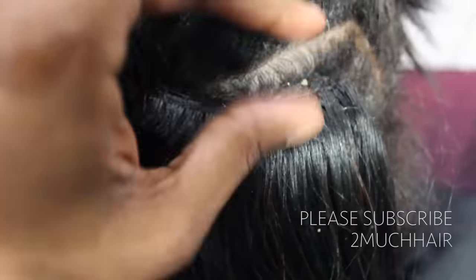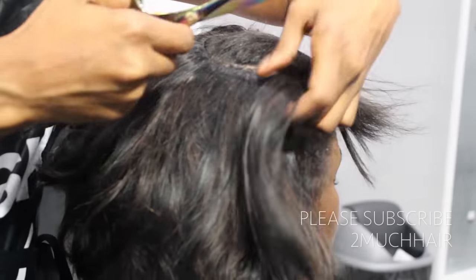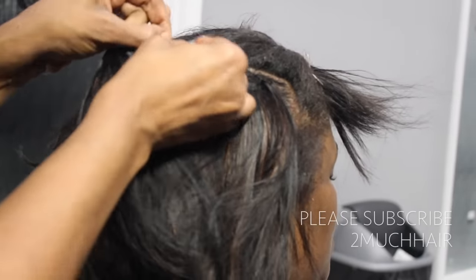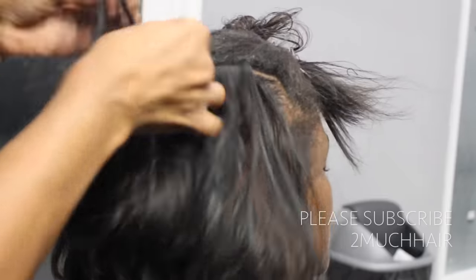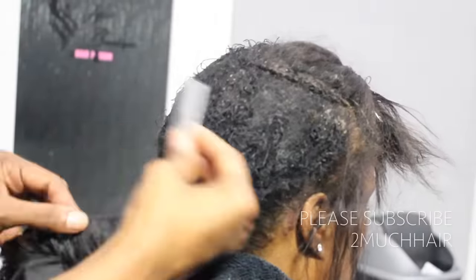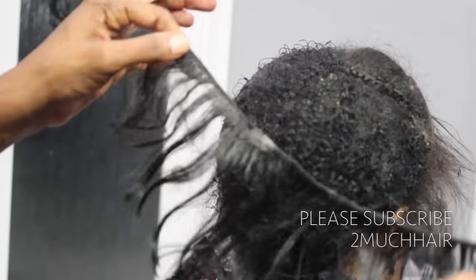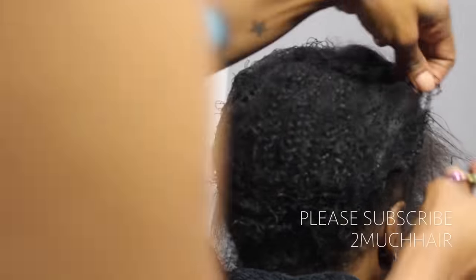Hey again everybody, I hope y'all read that disclaimer. So let's get straight into the video. I want you to see my client — this is about three months after her install. She does have seborrheic dermatitis and psoriasis. If you don't know what that is, it's a chronic autoimmune disease that causes skin cells to build up really quickly on any part of the skin. It's not an infection, you cannot catch it. It's linked to your immune system and genetics. The symptoms vary from person to person — you can have itching, bleeding, raised patches of skin, even pus in some situations.